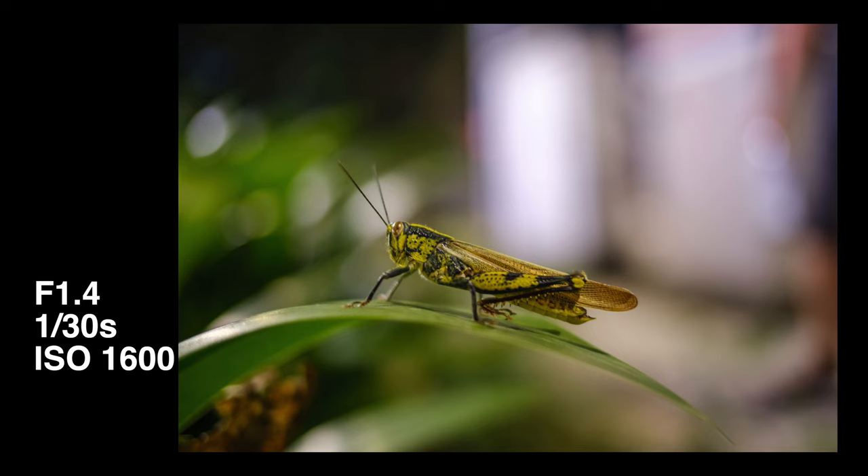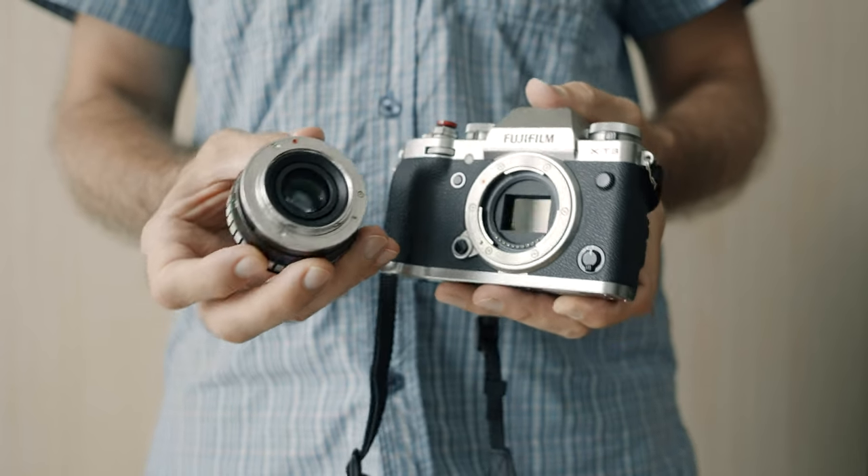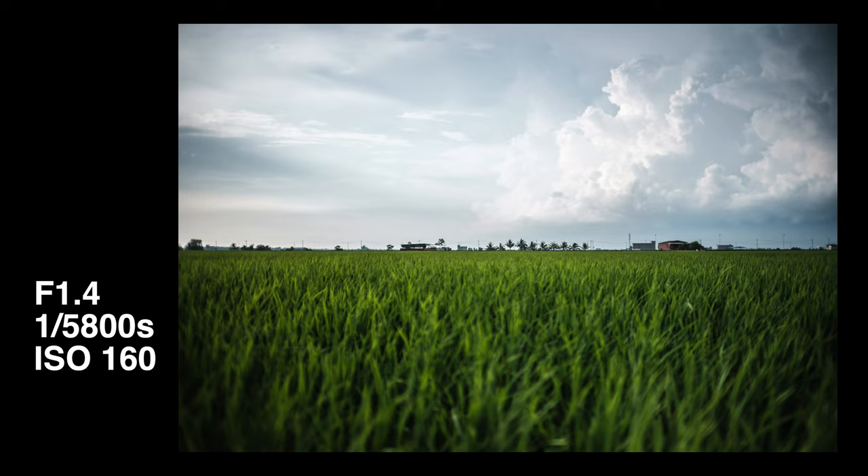The minimum focusing distance is 0.2 meters, which is very convenient and allows some nice tight close-ups, though this is not a macro lens by any means. One downside of an all-manual, all-mechanical lens like this is that there is no electronic communication between the lens and the camera whatsoever, so you will not see any lens-related EXIF data in your image files — no aperture value or lens name unless you find another way to record that while shooting.